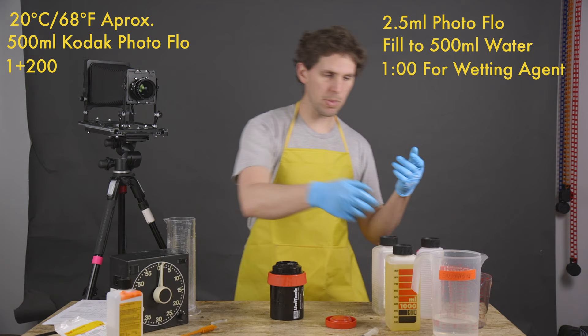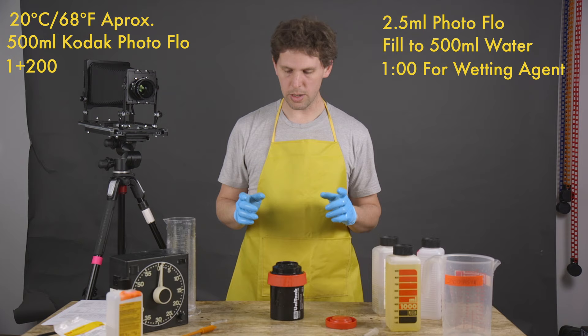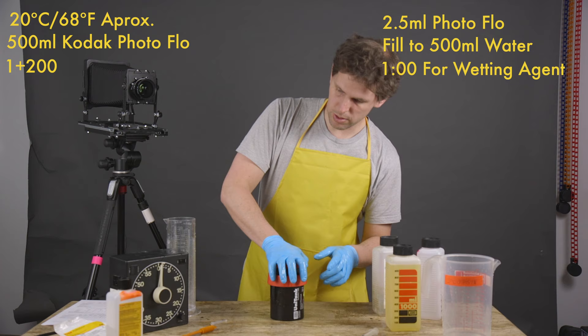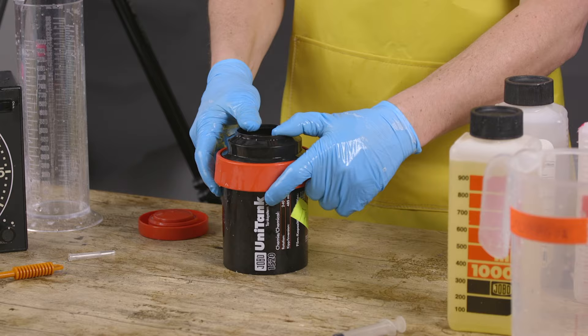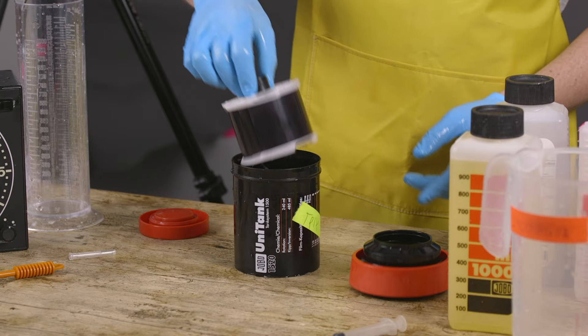My hands are full of fixer so let me pour some water over them so they're clean. Clean your gloves so you can handle the film. Dispose the Photo Flo — it's approximately a minute, can be a minute and a bit. Now we can open the tank — I like opening it at the very end, kind of keeps the surprise.